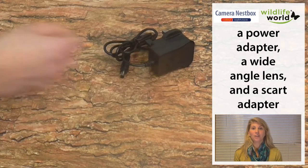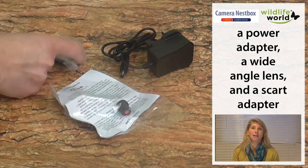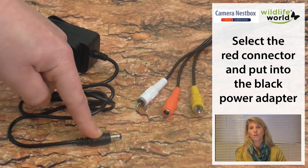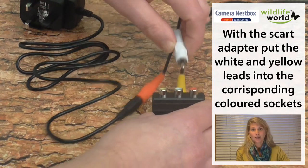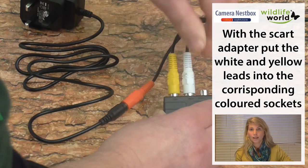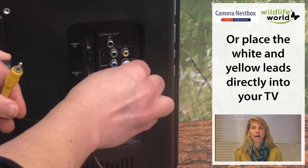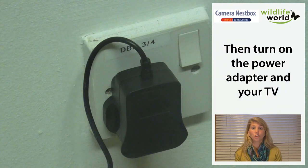Inside the envelope you'll find a wide-angled lens, a power adapter, and a SCART adapter. There are three coloured connectors — the red lead goes into the power adapter which goes into the power socket. You then take your SCART adapter and plug the yellow connector into the yellow part of the SCART adapter, and likewise for the white. Then plug the SCART adapter into the back of the television.